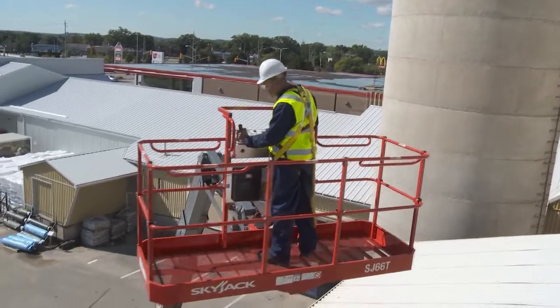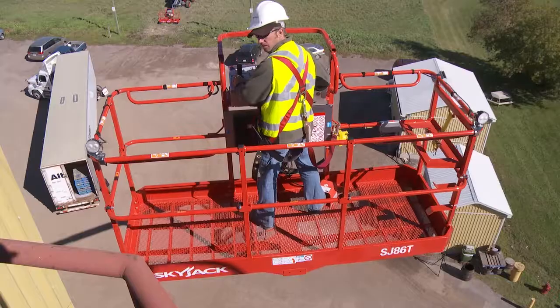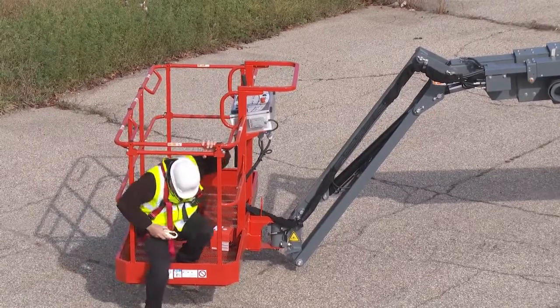A modular platform design is used for all standard and optional sized platforms. Each individual railing section can be easily replaced and the sliding mid-rail entrance is standard on all machines.